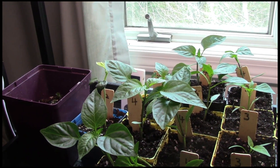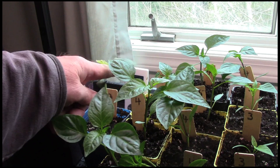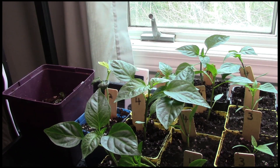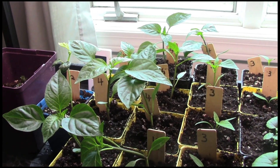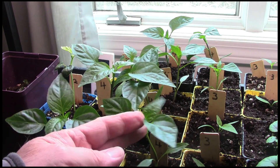I won't name each thing — you can see some of the number tags, and I will put the list of plants below the video. This is my okra, one that I've decided to keep, and I have disposed of the other two. I know how big they grow, so I only want one. I won't name all of the different kinds of peppers; you can see the name tags there.